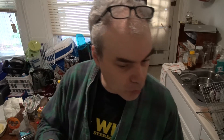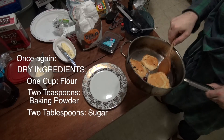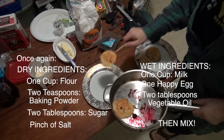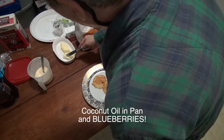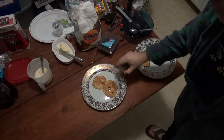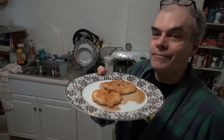I'll usually pour the maple syrup into something and heat it in the microwave. Pancakes — doesn't look like much but we make more. A little butter, a little of that syrup, and ta-da — blueberry pancakes!